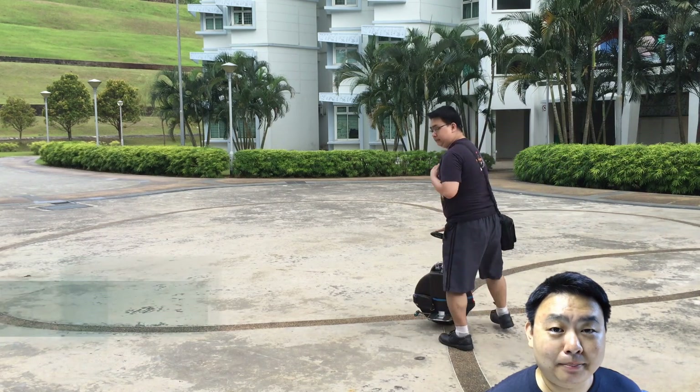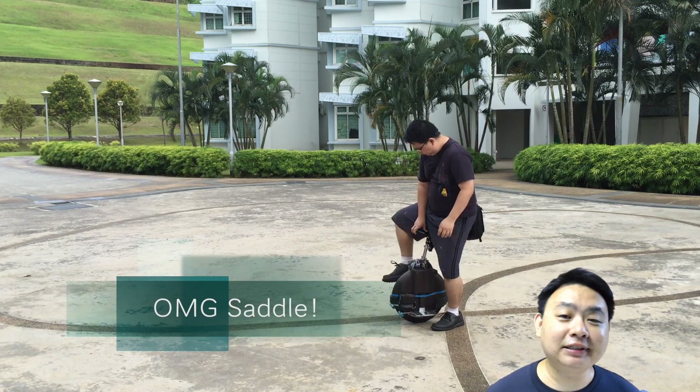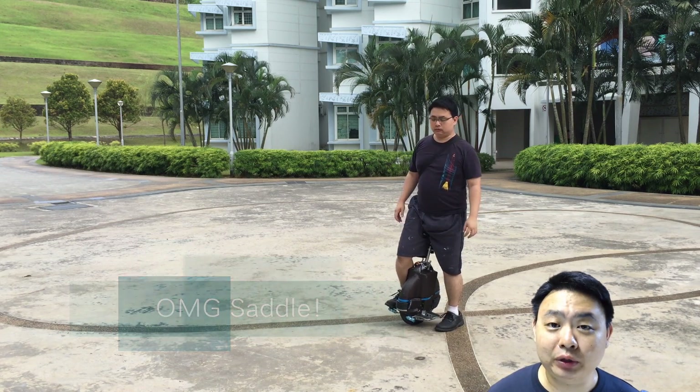Welcome to Lone Video for SimonsVideo.com. My name is Simon Tay, and as you can see from behind me, my electric unicycle has been modified to have a saddle.